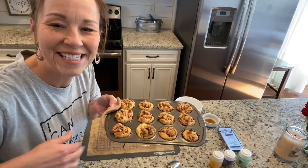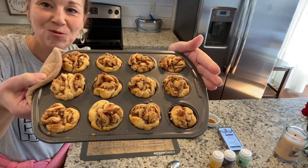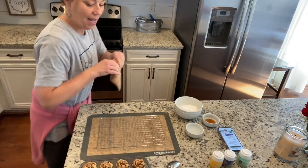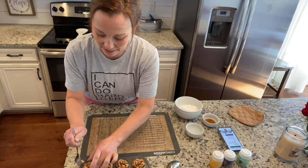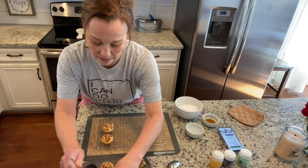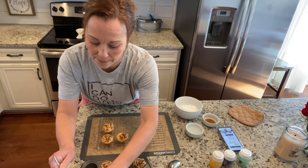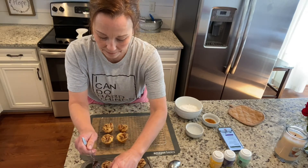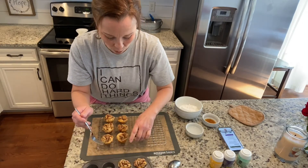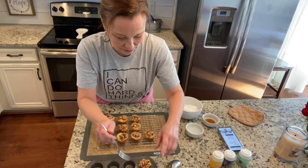They are out of the oven — nice and golden. Look how cute they are! See how twisted and just funky they look — I just love them. I'm gonna put them on my cooling rack. They ended up being in the oven for about 11 minutes. Now I'm going to show you how to make a really quick glaze, and then we're just going to decorate them. They're gonna look so good.